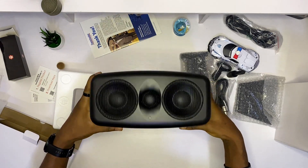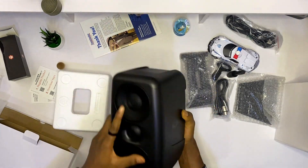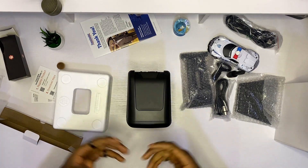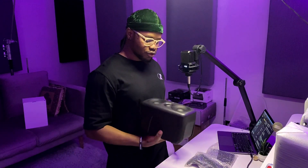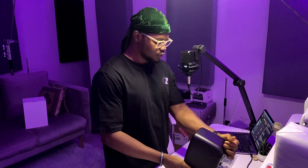So this is the iLoud MTM — it's a very very beautiful studio monitor. According to Dolby specifications, you are advised or required to use the same studio monitors, same size, same brand for your Dolby Atmos setup. I've chosen the iLoud MTMs from IK Multimedia for my 7.1.4 Dolby setup. 7.1.4 means seven surround monitors: center, right, left, right surround, left surround, right rear surround, left rear surround.